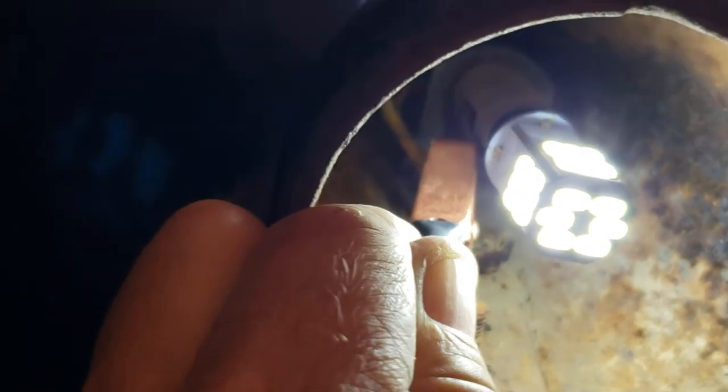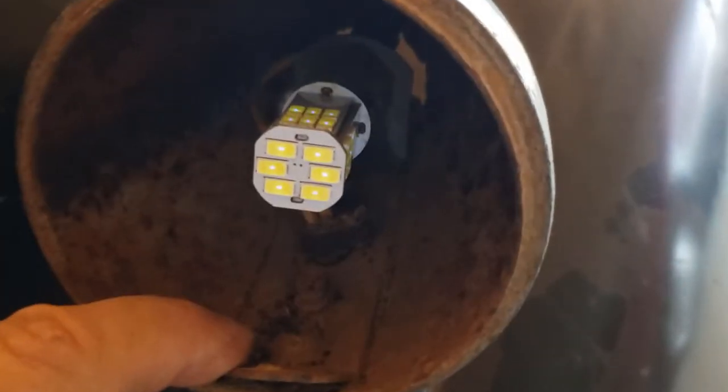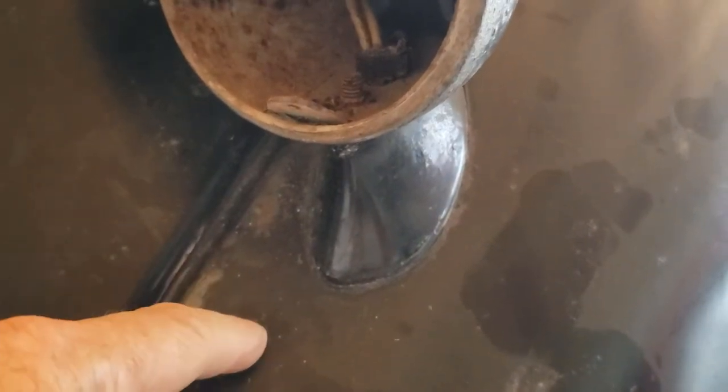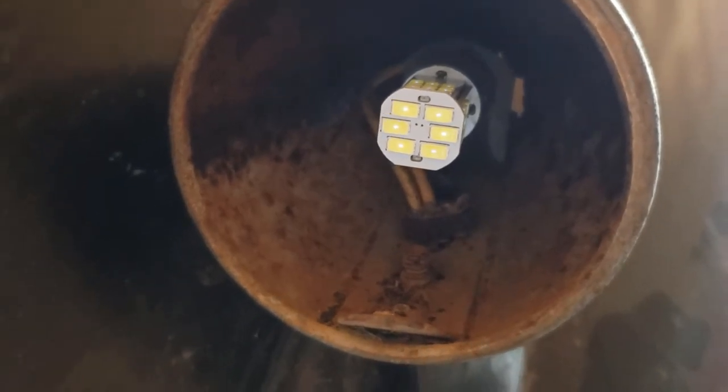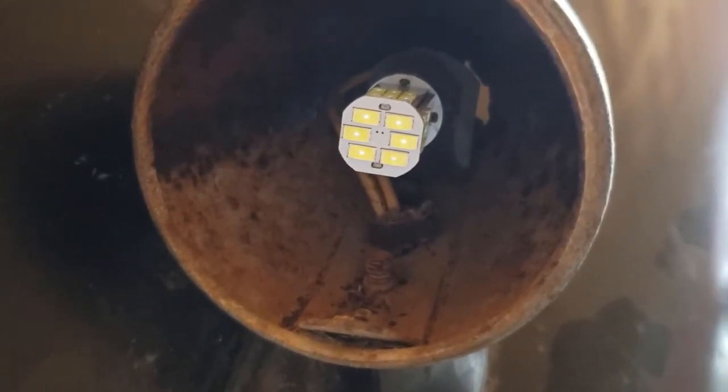When I grounded the case of the light socket, it starts to work — so that's the issue. Now what? It looks like I have to take this off internally — underneath there are two more bolts I have to take off to access these bolts here and figure out why it's not grounded. Obviously with all these years of operation they've corroded, so let's investigate further and fix this.